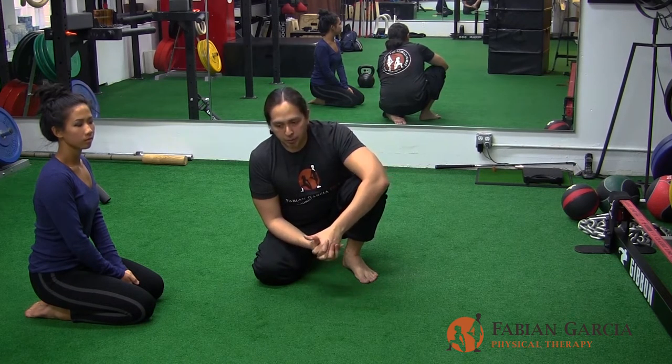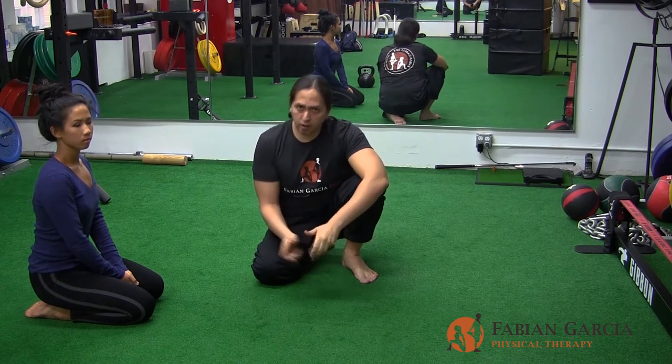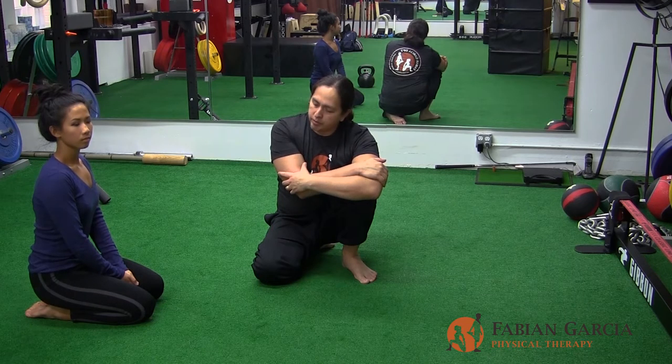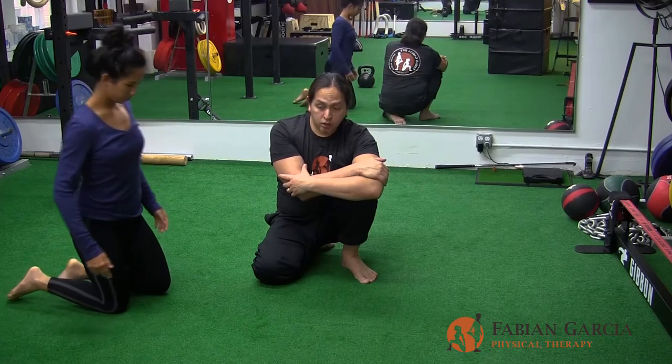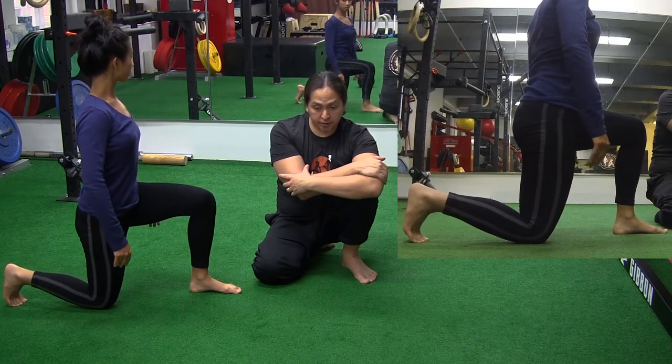We're not going to go into the PAILs and RAILs — it's a lot more complicated than people actually give it credit for. That's actually going to be done under our professional supervision here. Now with the hip capsule stretch, what Marisa is going to do is go into a split stance position. Right now she has the intention of stretching out her right anterior capsule.